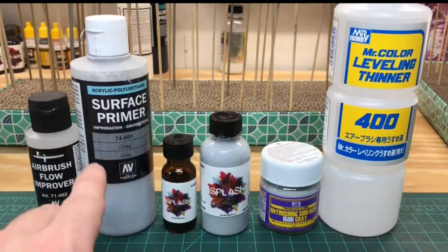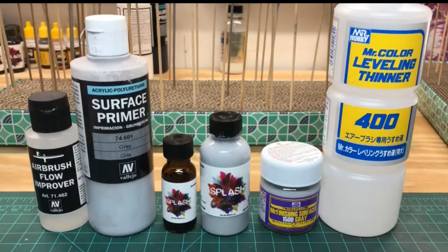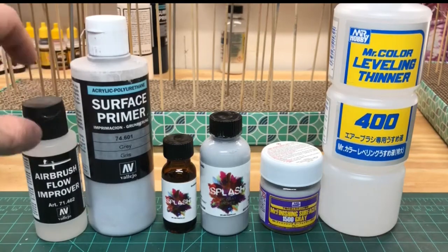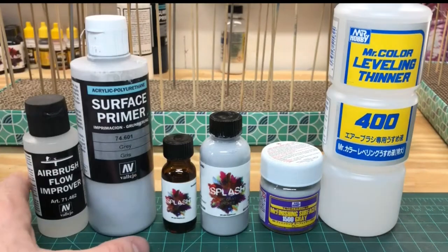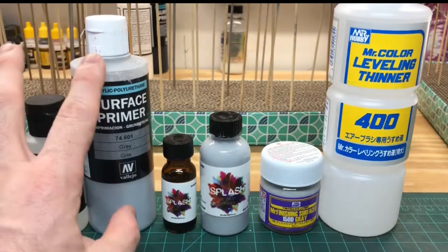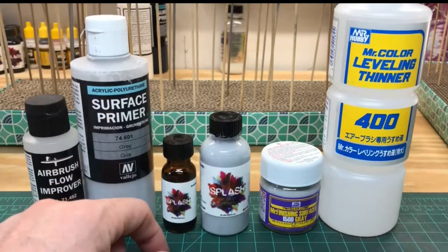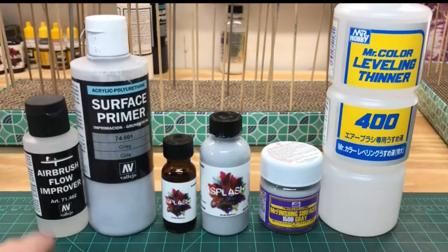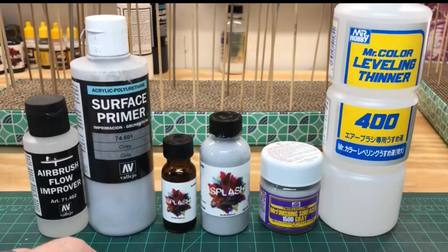What I was doing before was thinning it about one-to-one with Tamiya acrylic thinner. I just recently bought an airbrush flow improver a couple months ago to try to fix the issue. I did some tests and it was still no good. As soon as I started spraying, no matter what the thinning ratio, it immediately starts drying and clogging my airbrush. And the other kick in the butt is that your cup just gets covered in this stuff, and peeling it off after it dries quickly is really cumbersome and onerous.